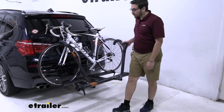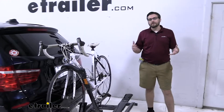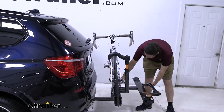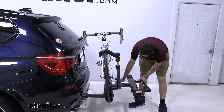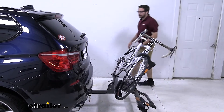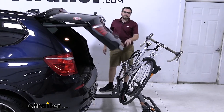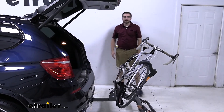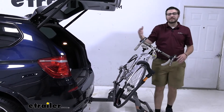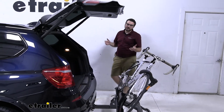One awesome thing about this is we can actually tilt this away while our bike is still on it, and I think that's one of the big takeaways from platform-style racks. All we've got to do is come right up to this lever right here, pull that towards me, allow myself to tilt down, have our bike hang off, and then I can come right up to my hatch and simply open it. Now you guys can see I've got about a whole hand's spacing between my handlebars, but if you had very long handlebars, that might be something to look at — though that's always going to be an issue with any carrier out there.